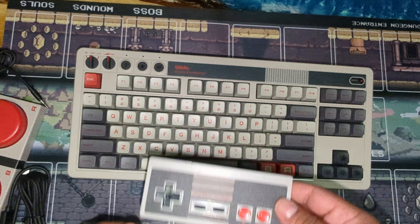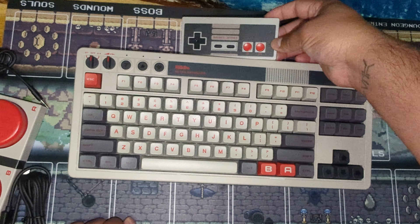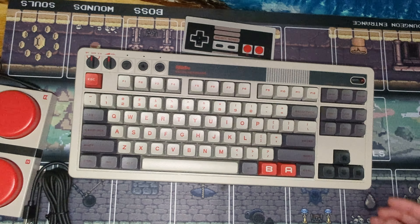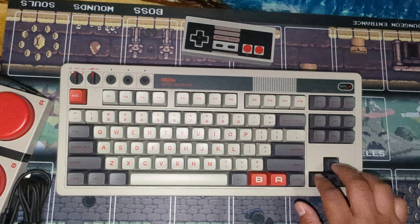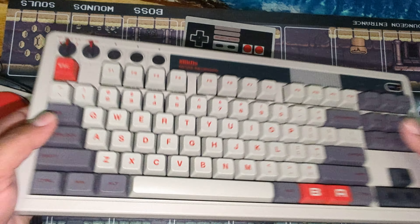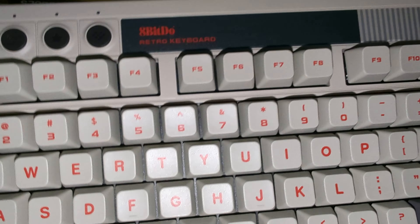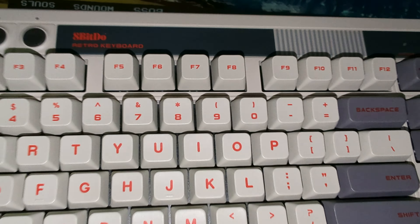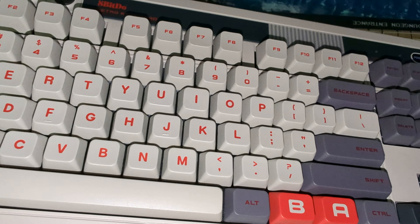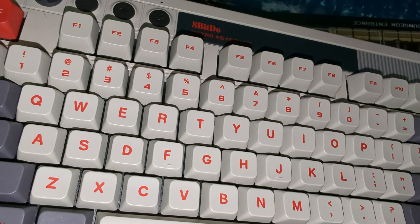This is not a true NES controller but it's very similar. You can see the theming — you got the Nintendo gray, this Nintendo-like cream color. Sounds nice. There are some extra keys I'm not sure what they're going to do.